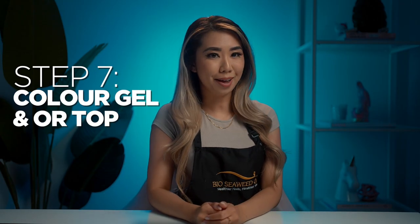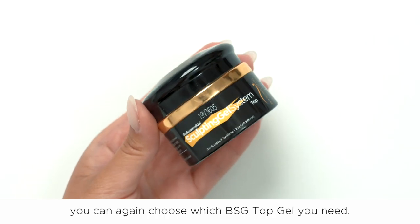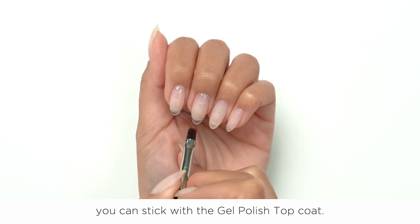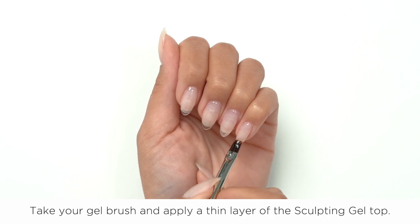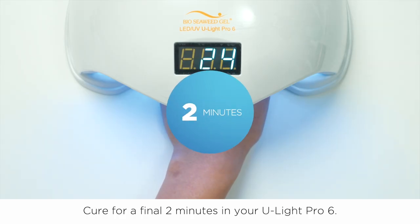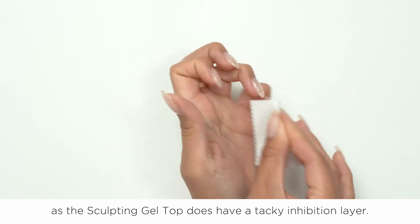Step 7: Color gel and/or top coat. Once you have filed and buffed your nails, it should look quite natural and you are ready to move onto your desired gel color or top coat. In this video, I will keep my nails all natural and finish with a top coat. With the sculpting gel system, you can choose which BSG top gel you need — if the nails are not too long or naturally weak, stick with the gel polish top coat; if the nails are very long or naturally weaker, opt for the sculpting gel top. I'll use the sculpting gel top today. Apply a thin layer with your gel brush — no need to cap the free edge as BSG products do not shrink back. Cure a final 2 minutes in your ULight Pro 6, then cleanse the nail with 70% alcohol as the sculpting gel top does have a tacky inhibition layer.